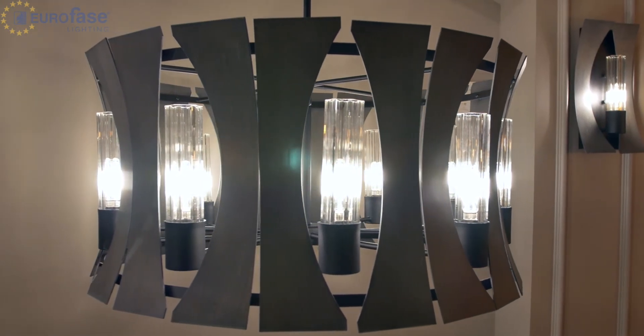Also added are the T10 LED bulbs to the fixture just to give it that little extra sparkle.